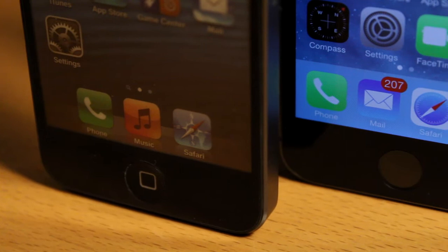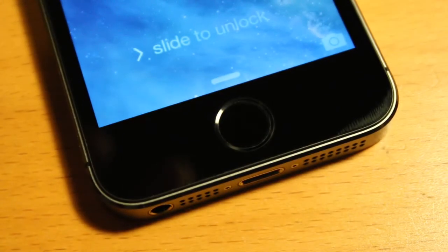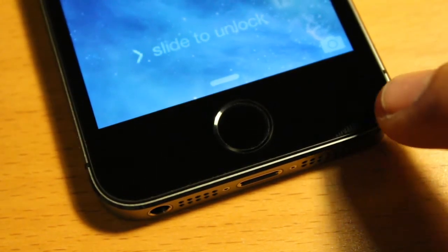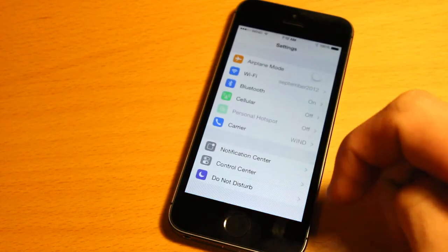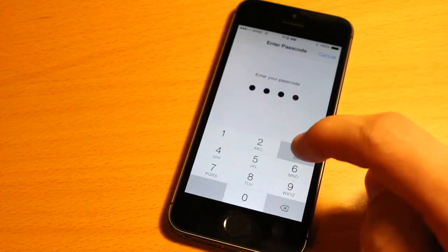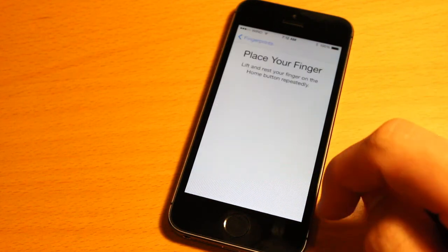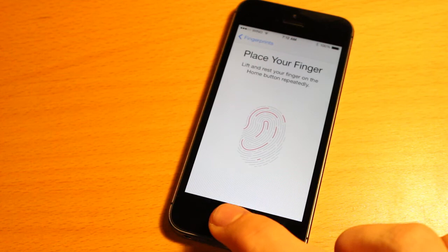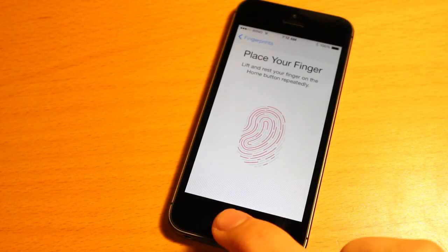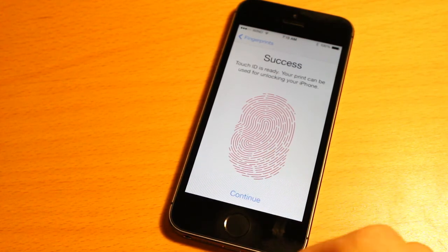Changes first occur when we get to the home button. On the left you can see the iPhone 5, but on the right it now features a crystal sapphire home button that allows you to unlock your device and make purchases in the Apple Store with your fingerprint — quite a cool technology. To set this up, you head into Settings, tap General, Passcode and Fingerprint, enter a four-digit code, and then add a fingerprint. It's really not that hard — you follow the on-screen instructions, and it takes no more than one minute to complete. Once you get the success screen, you're good to go.